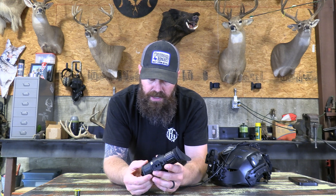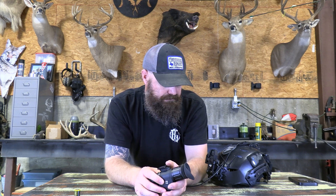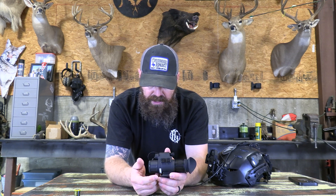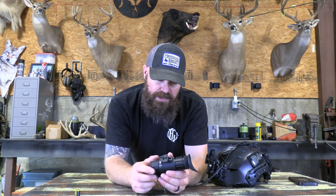It does not come with this shoe — as I said, this is an aftermarket part we carry. It's a pigtail and this is what you have to have to run it on a dovetail adapter on a helmet. There's no reticle, so you can't use this as a dedicated rifle scope — it will not work. It's strictly for monocular use only.